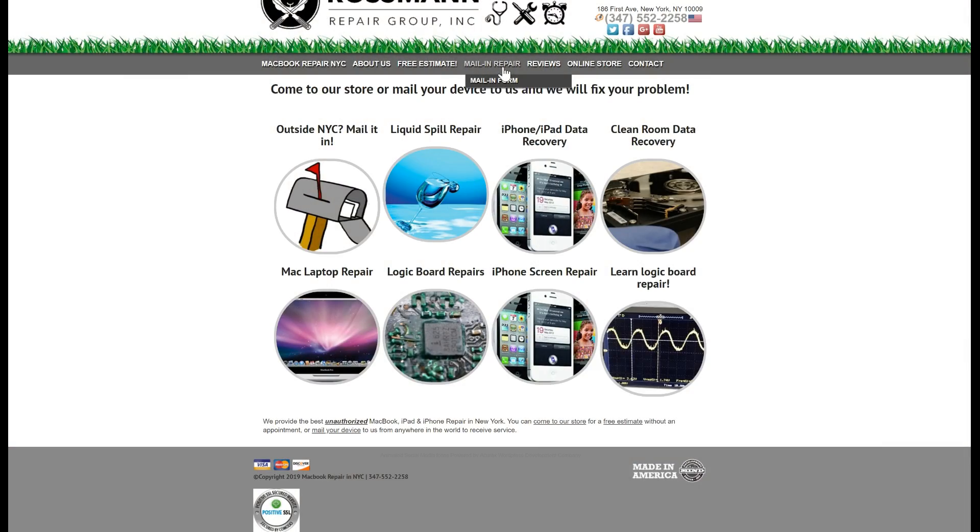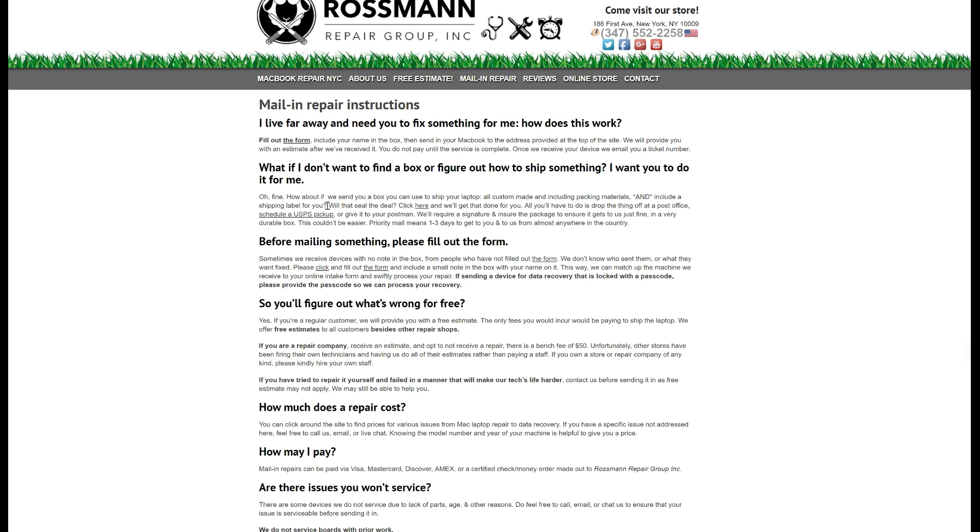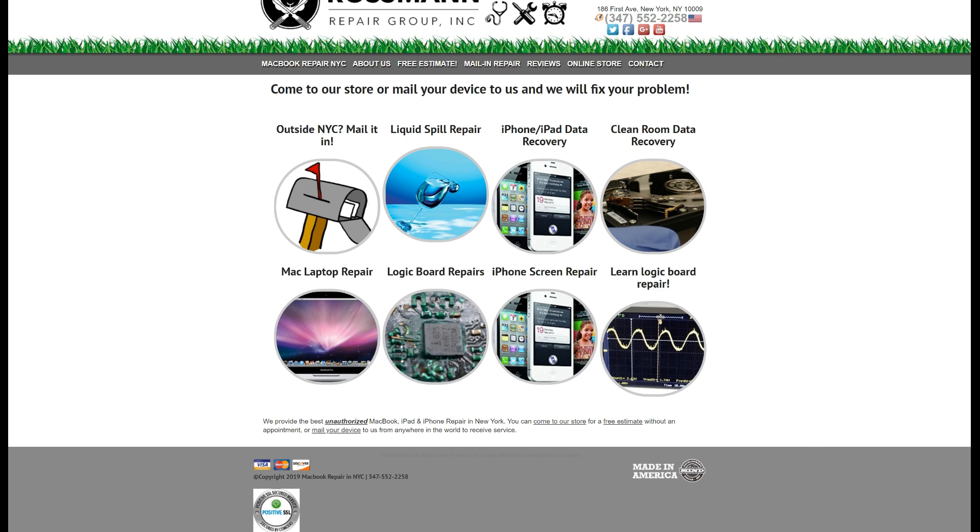Do you have a MacBook that needs to be fixed? Come by our store, open to the public at 186 First Avenue in Manhattan. Located outside New York? No problem — send us a machine from anywhere in the world at sendyourmacbook.com for mail-in repair instructions. We also have a live chat, a phone number during open hours, and a contact form for repair inquiries.